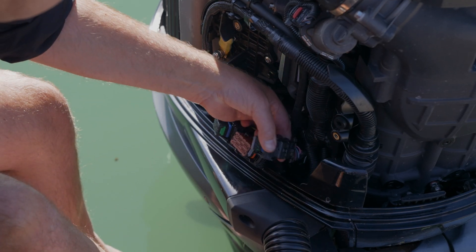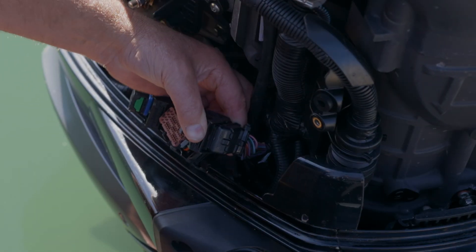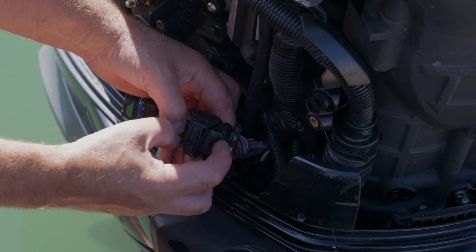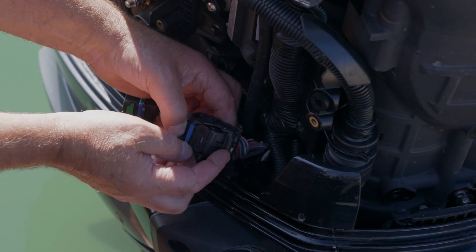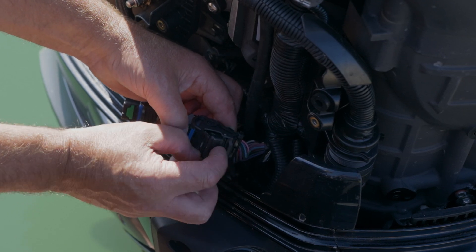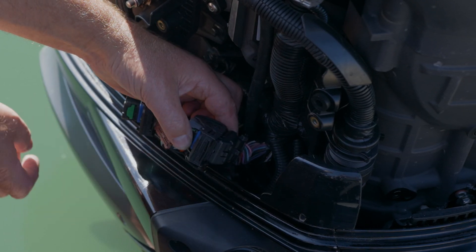If you want to have a closer look at that tab — here it is. This clicks here, and that little location tab won't undo until you push down here and then pull that out like that.